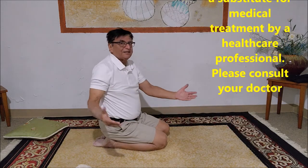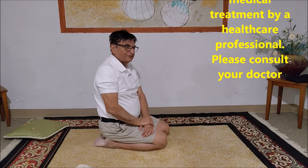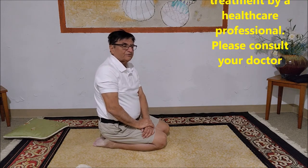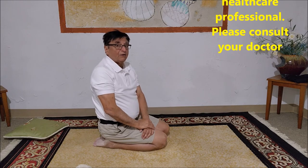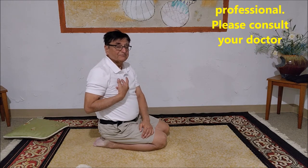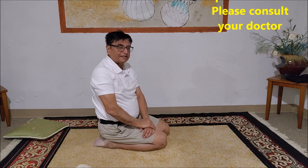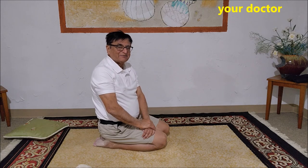So guys, these are the few exercises I showed you — do them daily. Please talk to your doctor before starting any of these; these are just for information purposes. They help — they have helped me all the time. I'm 75 years old and I do them daily, every day in the morning. We'll talk about more when you come. Have a good day, goodbye.